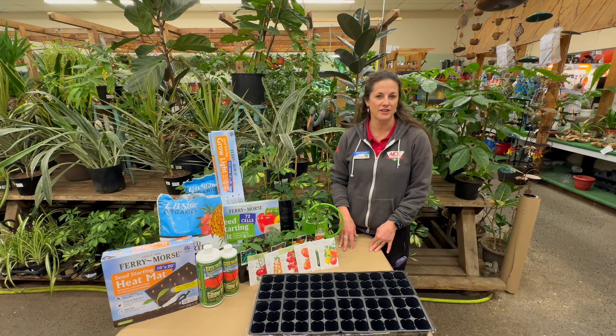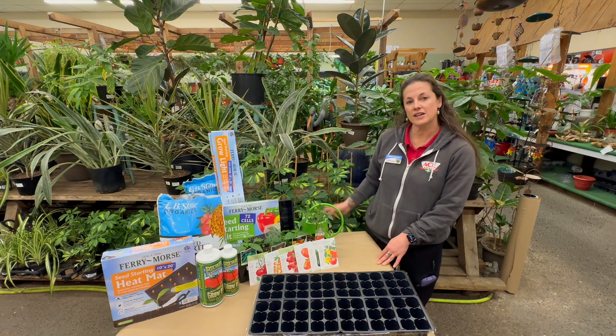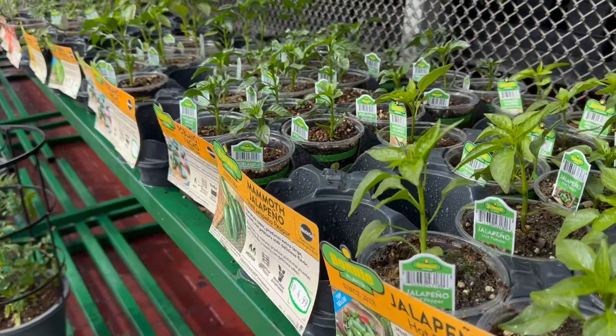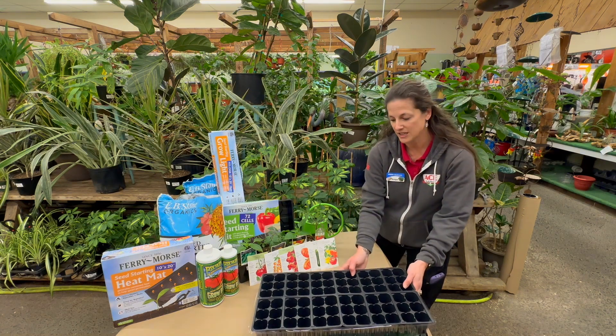Hi, I'm Brigida from Amy Hardware. I'm here today to talk to you about starting seeds inside. We have a lot of customers coming in to get our peppers and tomatoes and a lot of other veggies to start in their greenhouses. But for those of you that are excited to get your garden started this year and you don't have a greenhouse, I'm here to show you how. We have everything you need here.